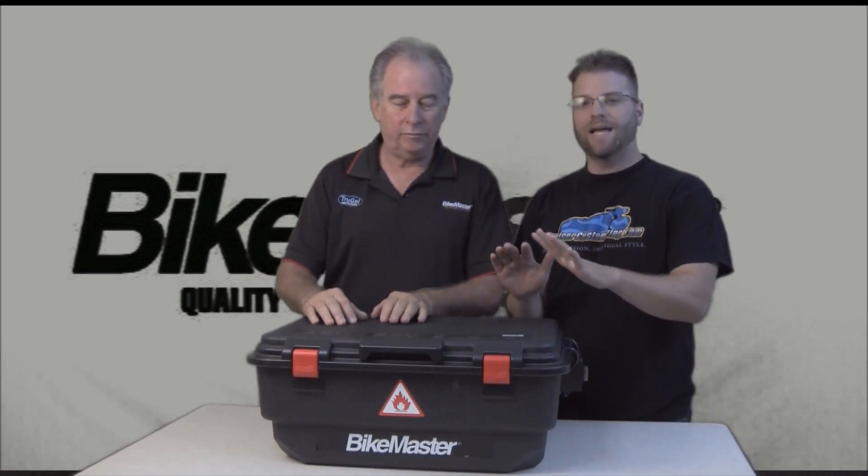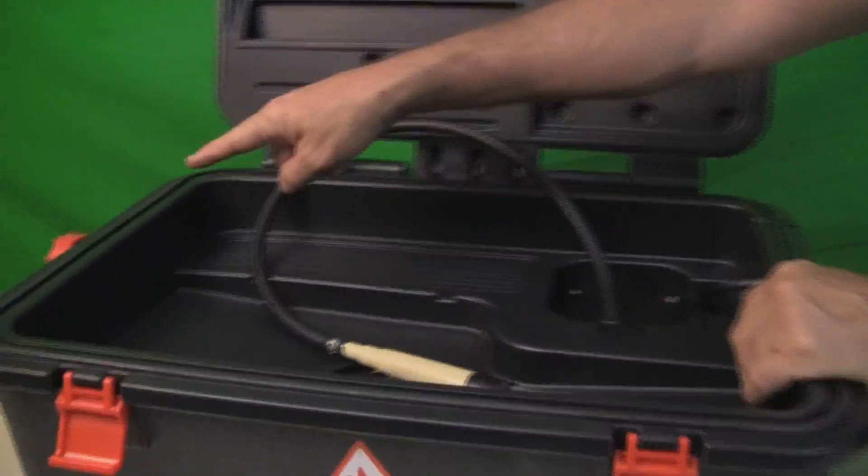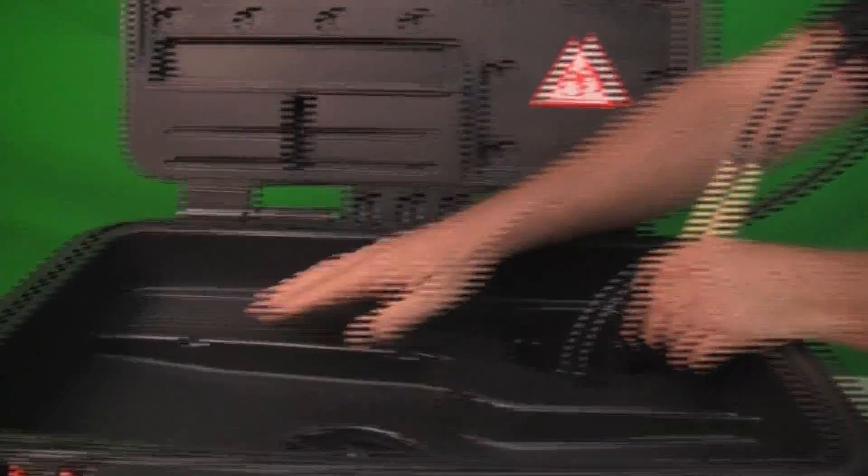Kyle Bradshaw from Cruiser Customizing, and Gregory Beck with Tucker Rocky Distributing. On this week's Wednesday with Greg, we're going to talk about a neat product from Bikemaster — a portable parts washer that you can have in your garage to clean things that need that extra help.